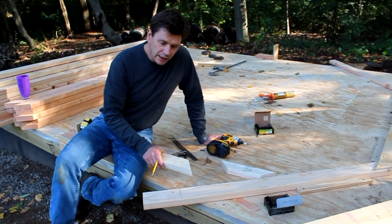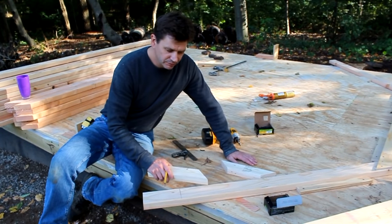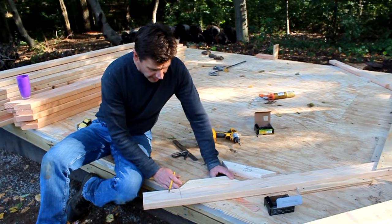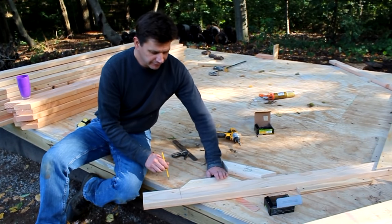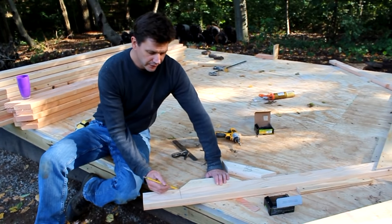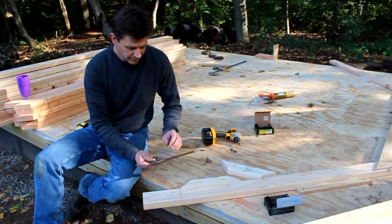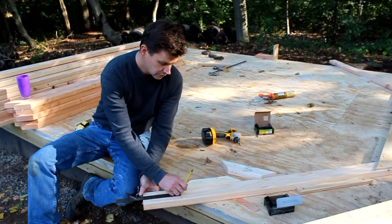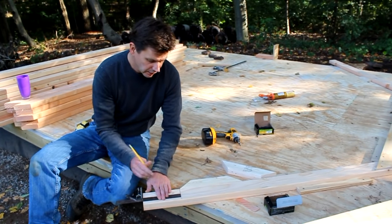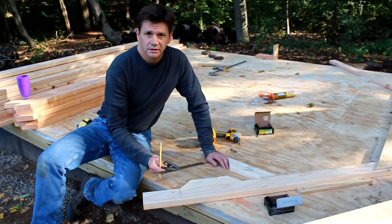I should mention that I'm not going to be able to cut a bird's mouth in the end of my roof rafter, because I'm using a 2x4 and there's simply not enough material in the rafter. So what I'm doing is applying a cleat at the bottom of the rafter with the exact angle of the roof, and then the cleat will sit on the exterior wall. To make sure I'm attaching the cleat in the exact same place on each rafter, I've set my square to seven inches. Simply by placing the end of the square at the end of the rafter, I know I'll always be at the same place, and this will make setting the trusses that much easier.